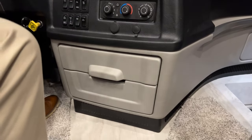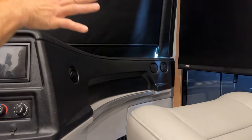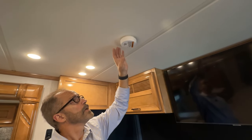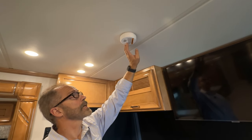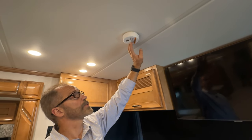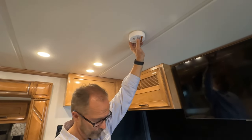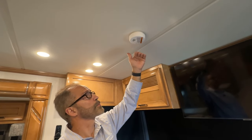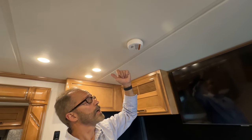Moving to the passenger side of the dash, there are additional vents that can be opened or closed. The far-end vent always stays on to help defrost the window on that side. In addition to the CO2 detector in the bedroom, there is a smoke detector here in the front living area. To test it, you'll see a small LED light flash indicating it's on. Press the center button and you'll hear an audible tone, confirming the battery has enough power and the alarm is functional.